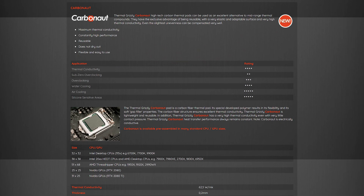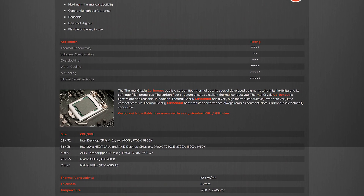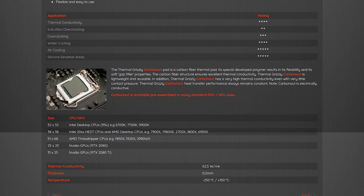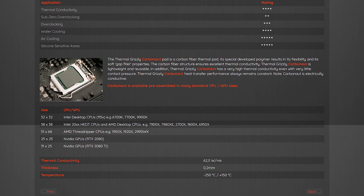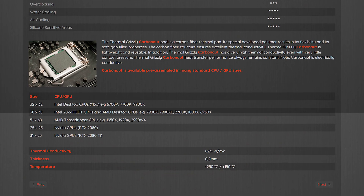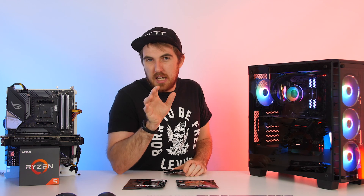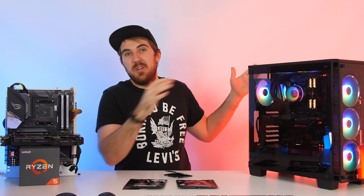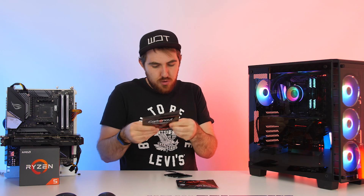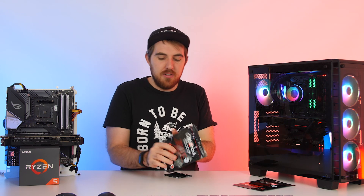These pads come in multiple sizes and are unfortunately not one size fits all. Some fit the LGA 1151 for Intel, some for AM4 AMD, some for Nvidia GPUs like the 2080, there's a different one for the 2080 Ti, and also for Threadripper because it's massive. You'll need to make sure you get the right one for your system.